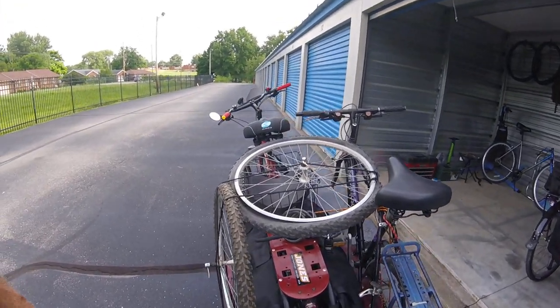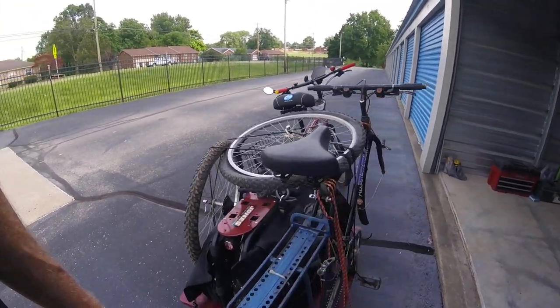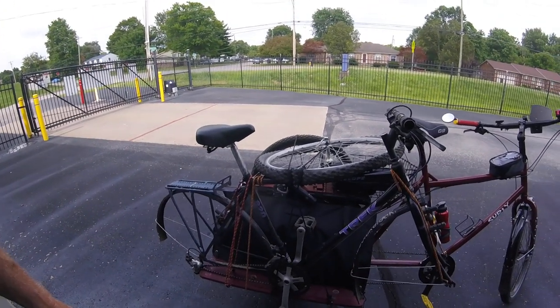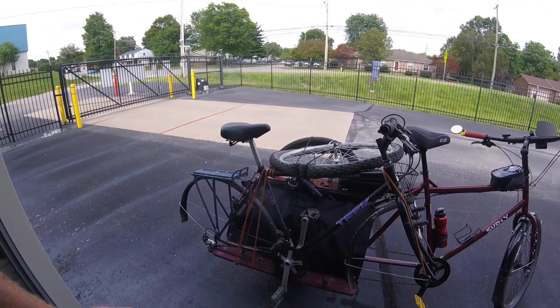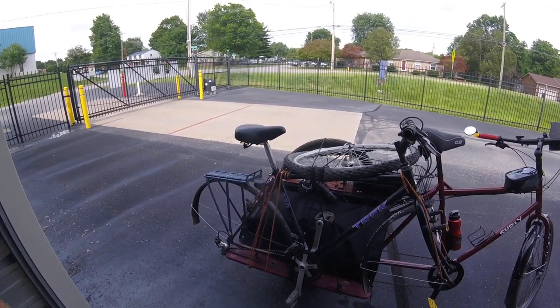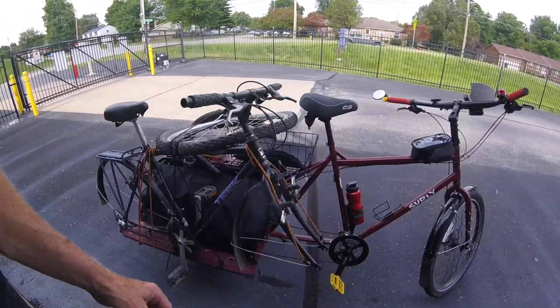But I hauled all this back — this whole bike. It's a Trek Antelope 820. It's chromoly steel. Looks rough right now, but I'll make another video of it once I get it all cleaned and fixed. But I rode it back on the Big Dummy.